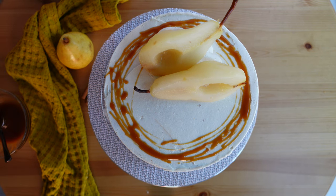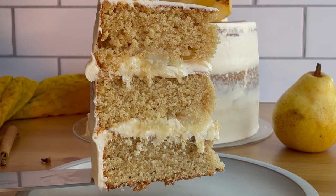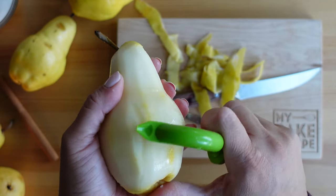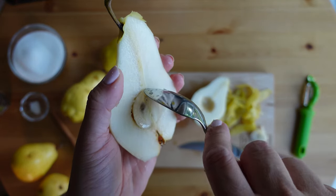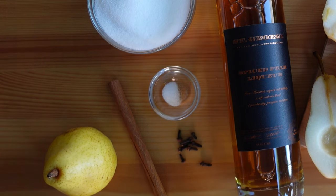Welcome to My Bake Escape. This week I'm excited to share the recipe for a delicious brown butter pear cake. Pumpkin and apples tend to take center stage during the fall, but the pear is also a delicious fall fruit. This cake is a bit more of an advanced recipe, but please don't feel intimidated — a few of the components can be made in advance to help make the process feel less daunting.